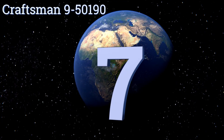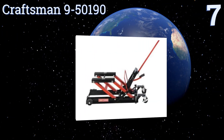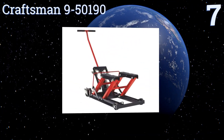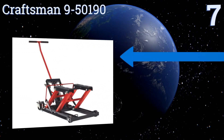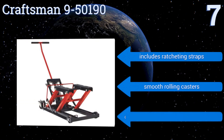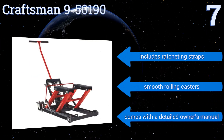At number seven, the Craftsman 9-50190 is designed to deliver smooth lifting action up to 17 and 3/8 inches, making it comfortable to work on a range of vehicles without having to hunch over too much. Its pickup height isn't very low though, at five and 1/8 of an inch.